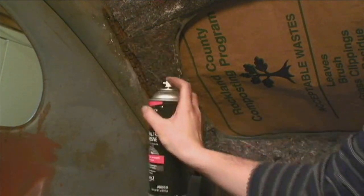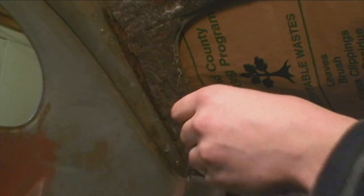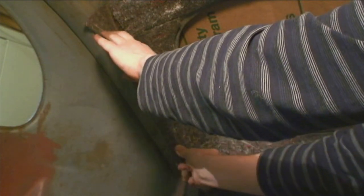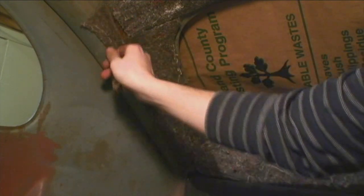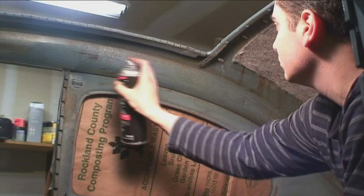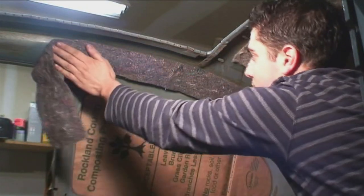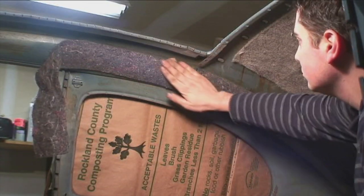Now we're working around the window — this area goes up along and glues down below by the window and eventually up along the top pillar. I'm cutting some small strips to put down. I'm putting the padding around the grippers because when you put the headliner in and hammer it down, you don't want the teeth showing through the headliner. So we start gluing up to the point right by where the assist straps would be. I glue down the thin stuff — just put it down and massage it with your hand.